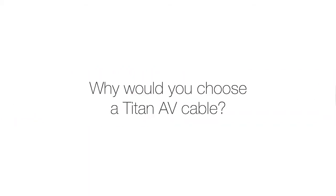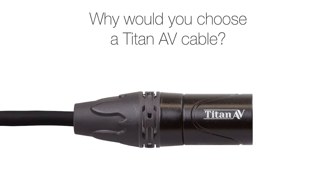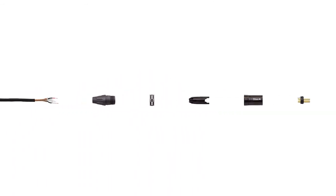Why would you choose a Titan AV cable? Because Titan AV products have been designed from the ground up to be all about quality and bang for buck.